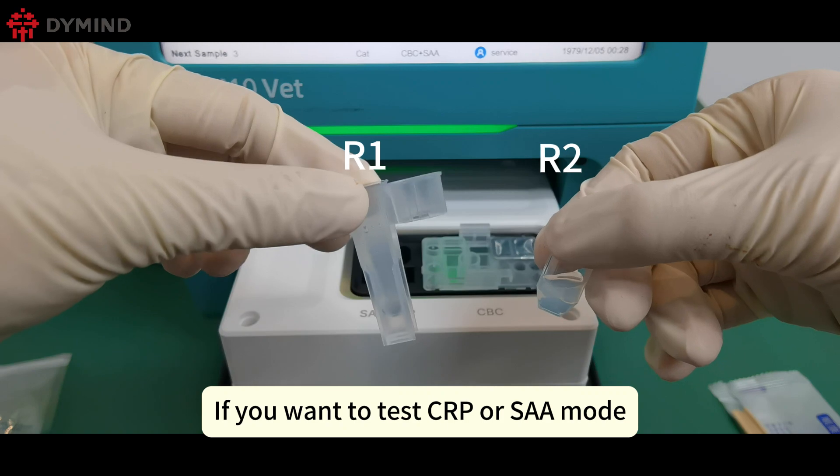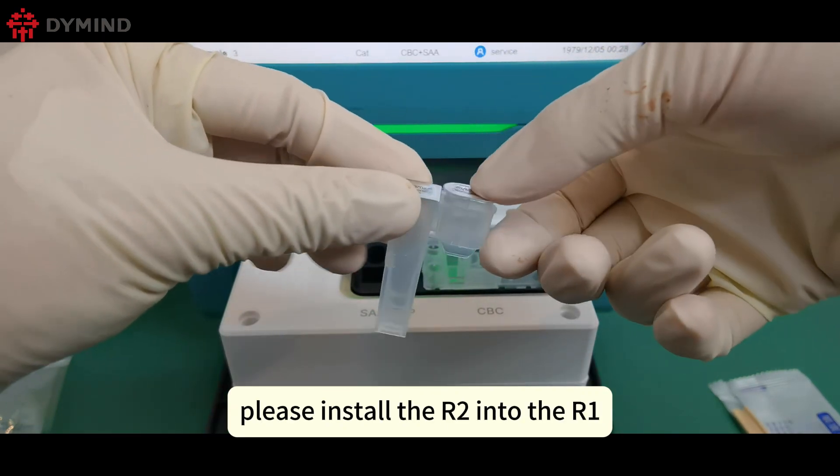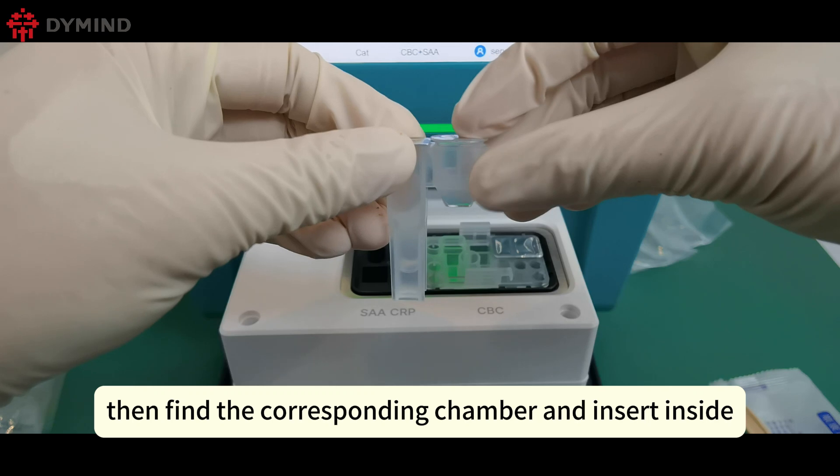If you want to test CRP or SAA mode, please install the R2 into the R1, then find the corresponding chamber and insert it inside.